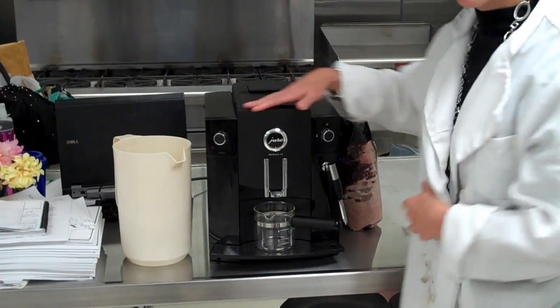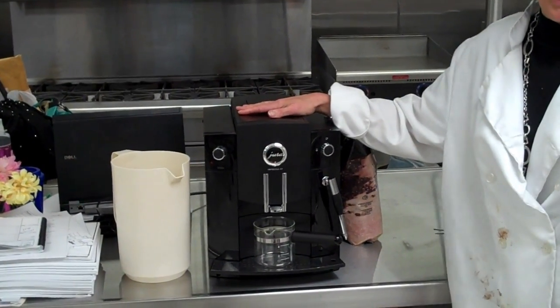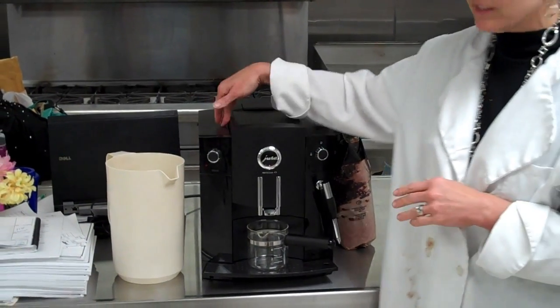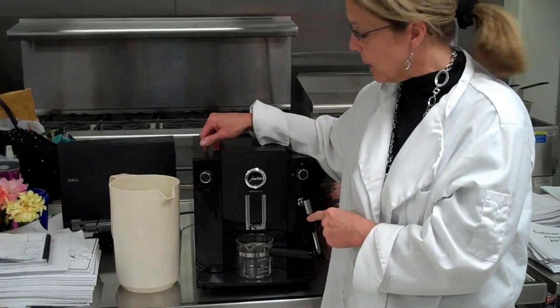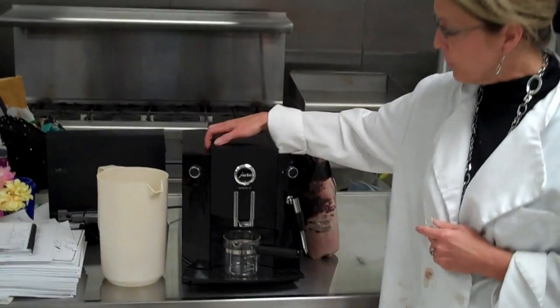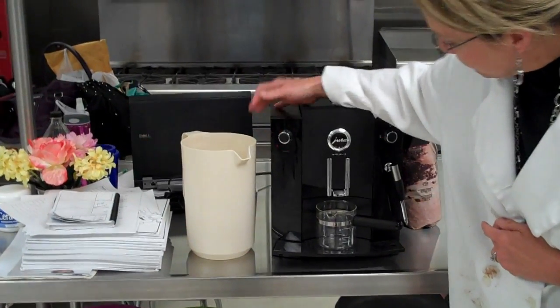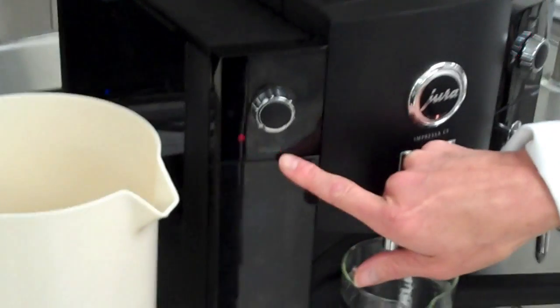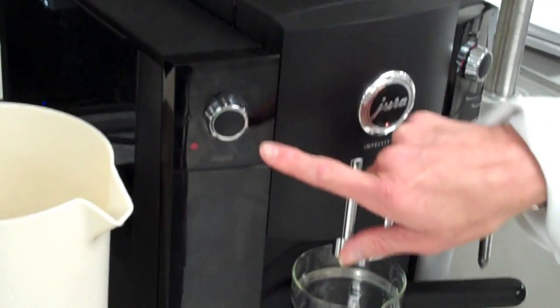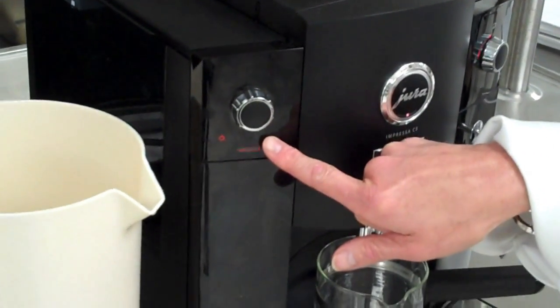So your machine is ready and it's been powered up, but it's not ready to make espresso yet. Because we just added water, the water must go through the machine and get hot before it can make coffee. To start that whole process, you push this button, and you see this light starts flashing. We have to wait now until the rinse symbol is illuminated.